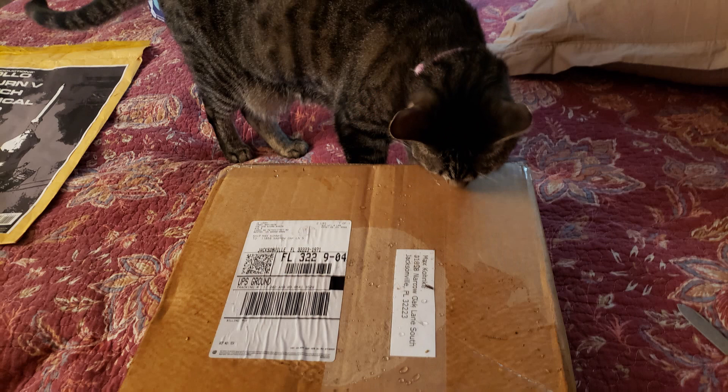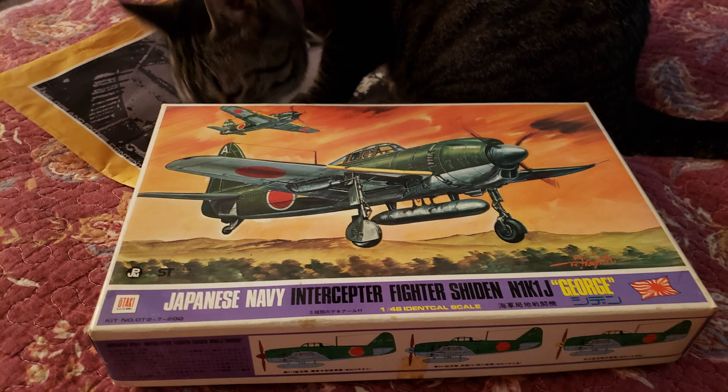I also want to thank Mr. J.E. Lowry — George showed up with the Otaki Shinden N1K1-J, and it's a beautiful kit in 1/48 scale. I had mentioned I'd never built an Otaki kit before, even though they were a rather prolific Japanese kit manufacturer, and by golly he sent me one. This is not a cheap kit — I really appreciate that very much.